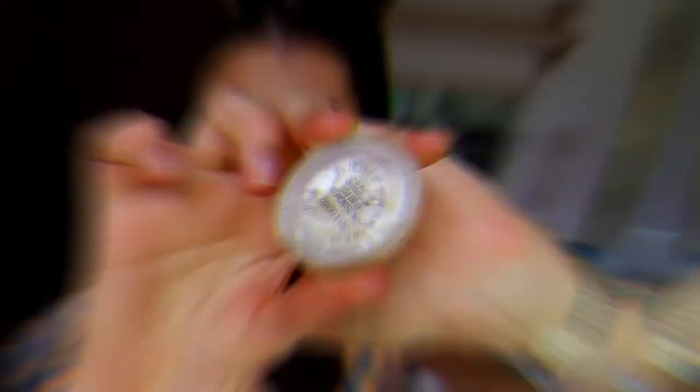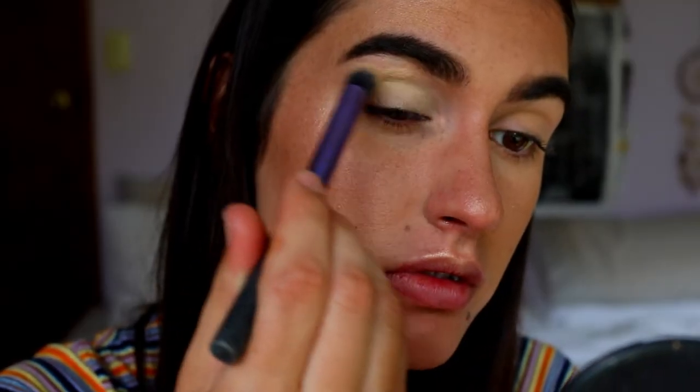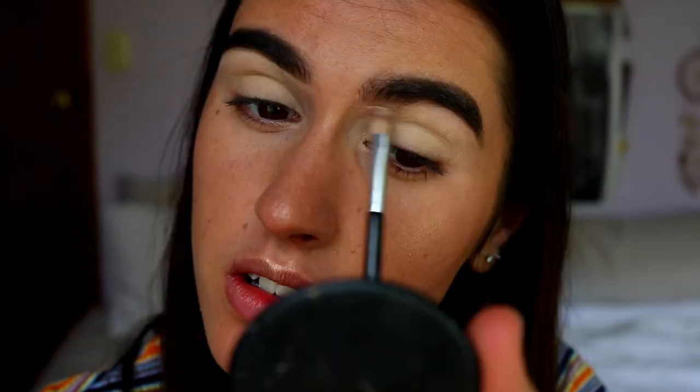Okay guys, so for today's look I'm feeling purple tones — like a purple smokey eye is just what's needed. I've already primed my lids and I'll quickly zoom in. I've primed them with a little bit of concealer, but I do think I'll put an eye base on there just because it'll help the eyeshadows stick a little more seamlessly. So I'm going to take my Soft Ochre Pro Longwear Paint Pot from MAC and just apply a thin layer all over the lids all the way to the brow bone.